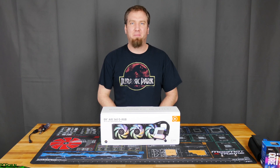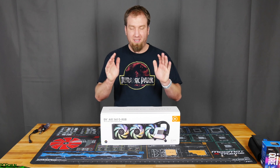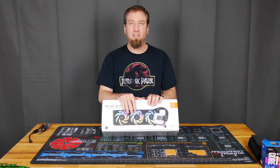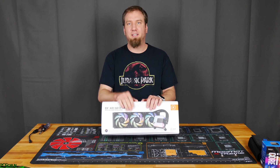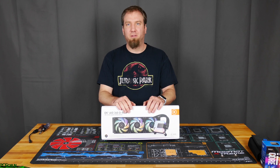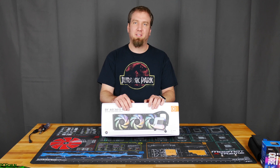What up, Internet? I am the PC Goblin. And today we're going to be taking the EK-AIO and shoving it inside my system like I talked about in the last video. We've already unboxed it, so if you want to know what's inside, check out my other video. Then come back to this so you can see what it's like installing it, how well it performs, and everything else. But let's go ahead and get this installed and see what it looks like.